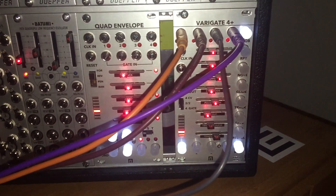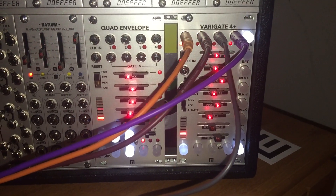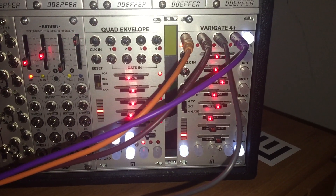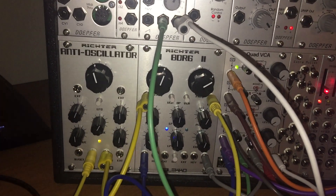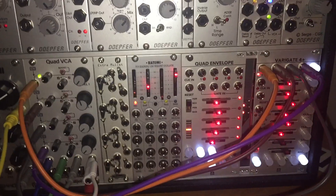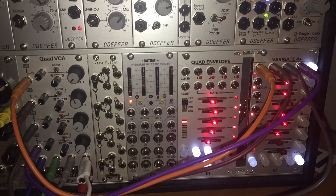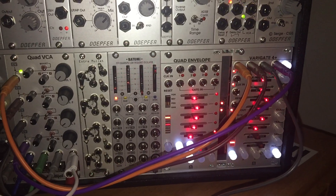Yeah, I'm getting the hang of this Variegate 4 Plus sequencer — it's really cool, there's a lot to it. I'm going to try to find some tutorials; the documentation is kind of lacking, though it's better than the Bubblesound Anti-Oscillator, which has the worst documentation I've encountered. I love this quad VCA. I still need to figure out how to integrate the Variegate 4 Plus with the quad envelope — still learning modular. Anyway, hope you enjoy this video.